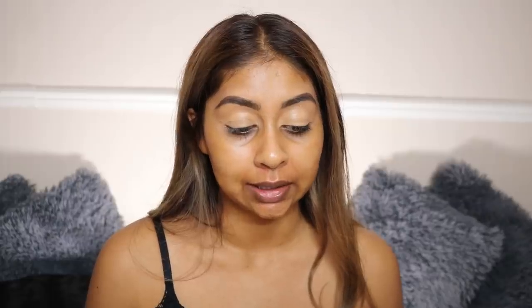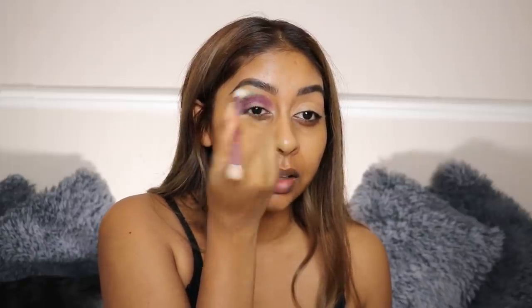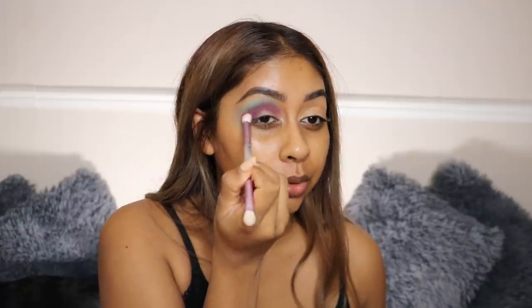Thank you so much for checking out my video. If you guys want to get one next time, all you have to do is subscribe, press the bell button, and let me know in the comments below when you've done so, or you can just leave a nice comment. We're also going to start with eyes first. My brows are done and I've primed my lids off camera, so we're going to start off with the shade Hot Mess first. I'm just going to put this in the crease. She also has brushes and they're so soft and fluffy. I'm mostly packing the colour first, then I'm going to take the shade Haze and use it to blend that shade out.